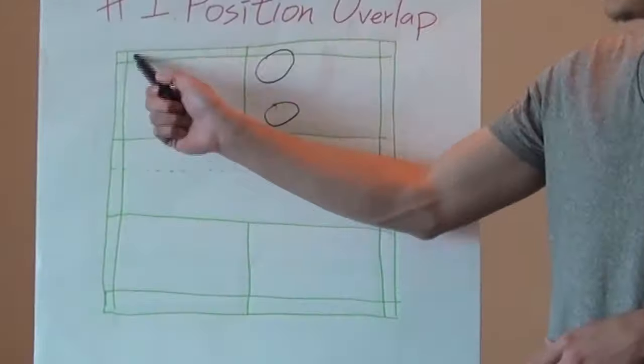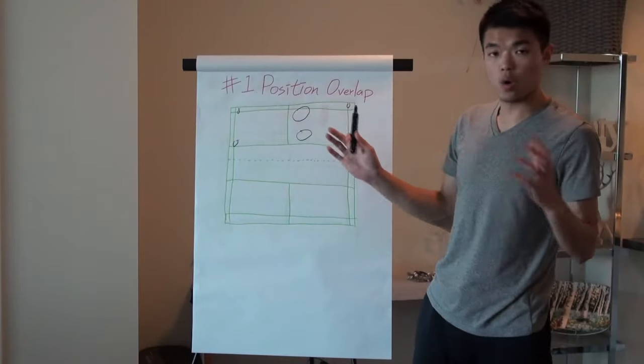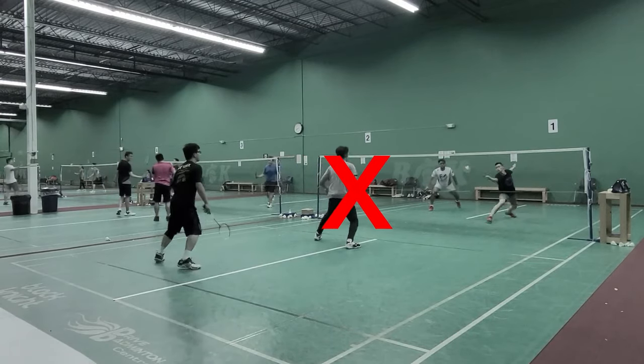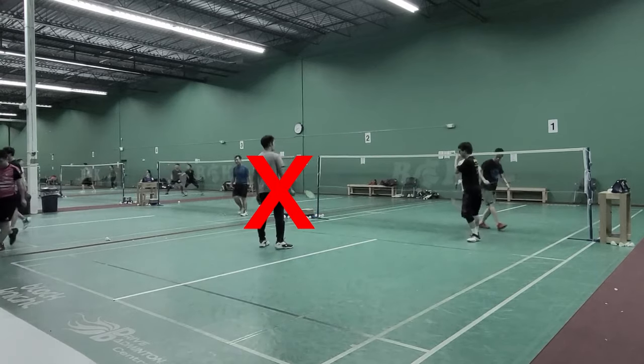For example, they can hit here, here, or there — all those spots are empty. But what if you position yourselves to cover each other and not overlap? That will look like this.